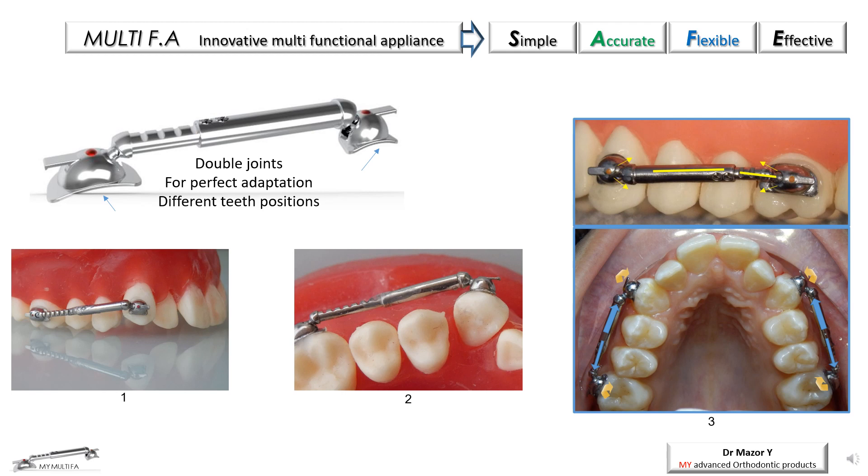The double joints also provide a biomechanical advantage, thanks to the dramatic decrease in side effects seen in conventional appliances, such as posterior cross-bite formation due to the rigid canine-premolar connector, which suffers a distal rotation under intermaxillary forces.